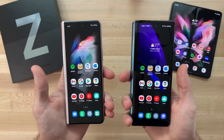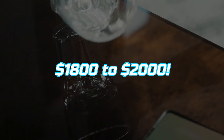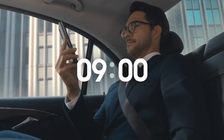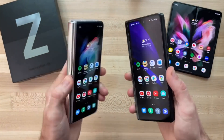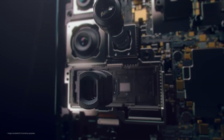Right now these foldable devices cost around $1,800 to $2,000 US dollars, so if someone is paying a huge amount for a smartphone they should expect at least good quality cameras. But with the Z Fold 3, Samsung just brought the same camera system as the Z Fold 2, which was quite disappointing.